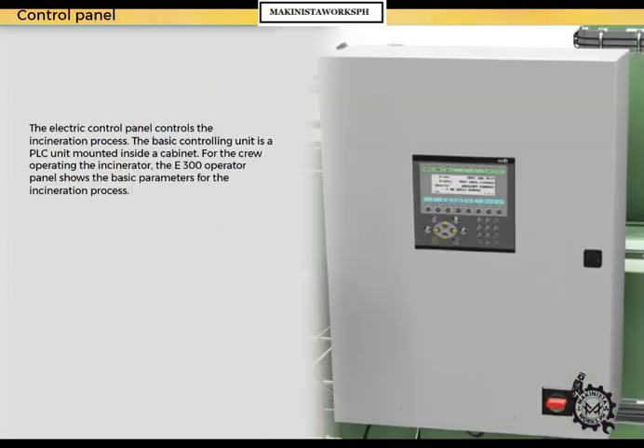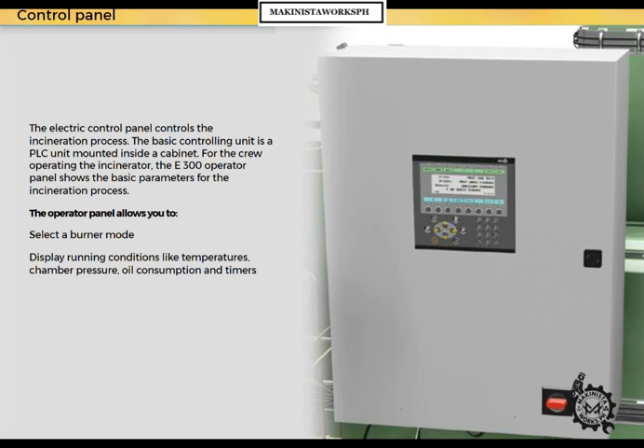The electric control panel controls the incineration process. The basic controlling unit is a PLC unit mounted inside a cabinet. For the crew operating the incinerator, the E300 operator panel shows the basic parameters for the incineration process. The operator panel allows you to select a burner mode, display running conditions like temperatures, chamber pressure, oil consumption and timers, set variables such as temperatures and timers, acknowledge alarms, and access alarm information.